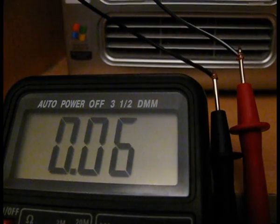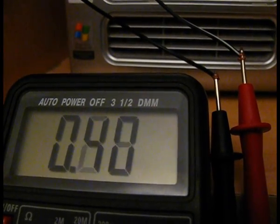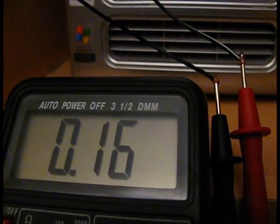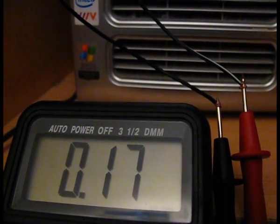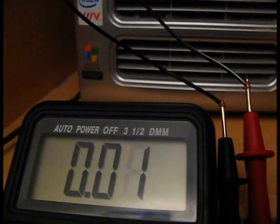The sound output doesn't have enough volts for the motor to make any noise. Looking at this voltmeter, the sound output has a maximum of 0.4 volts. That's hardly anything. You can see the volts going up and down as the sound gets louder and quieter.